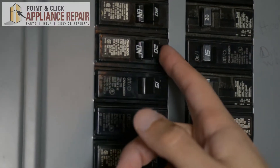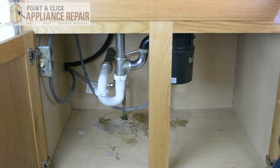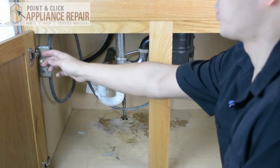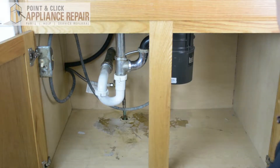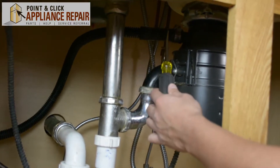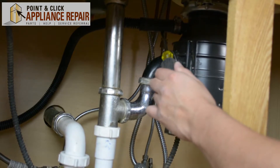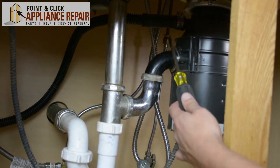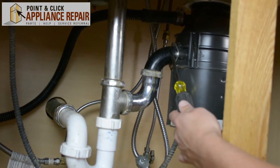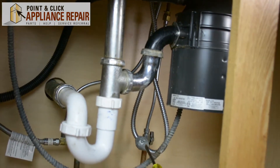The first thing we need to do is find the circuit that goes to the disposal and turn that off. After we've verified that there's no more electricity running to our unit, we're going to start to unhook the old one. Right here we have a drain line from our dishwasher into the disposal that we have to disconnect. We've also got the main pipe from the disposal and our electric wires right here.